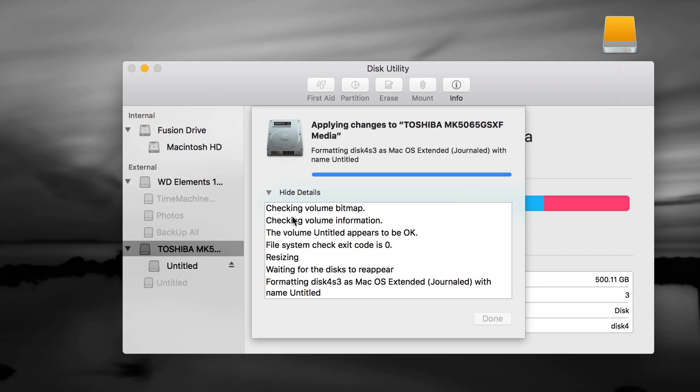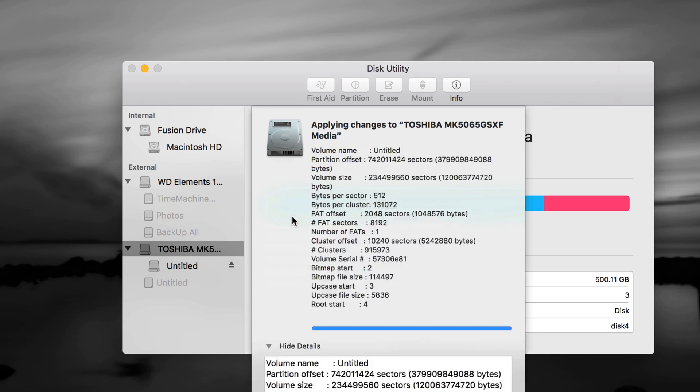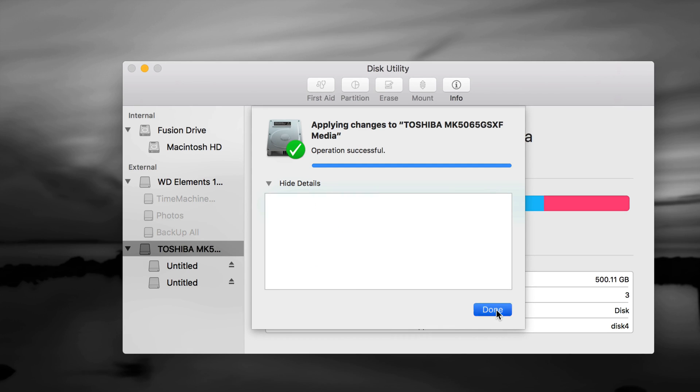The reason I want to show you Time Machine is because it's really good — it will back up any files on your Mac plus your programs. If anything happens to your Mac, crashes, or stops working, you can always retrieve everything using Time Machine. It's also great if you're switching from an old Mac to a new one — you can transfer everything over very easily.